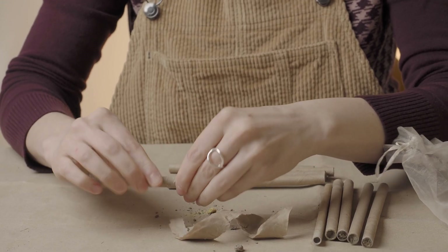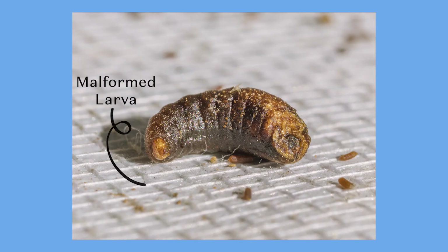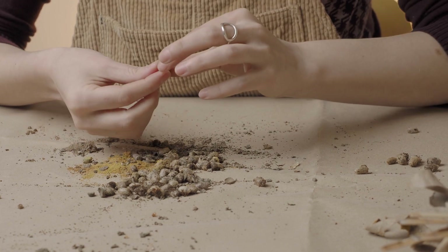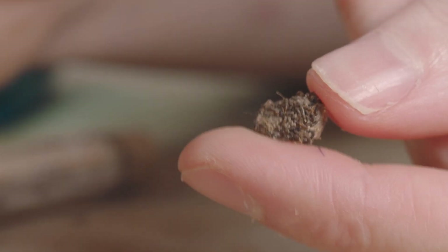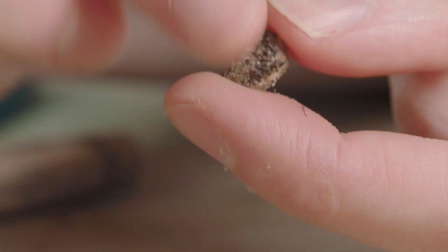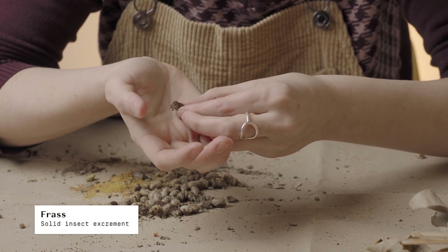Remove the cocoon from the tube. Clean off any excess mud or debris and set aside. Separate any diseased-looking larvae or cocoons that did not develop correctly due to fungal diseases. You may notice debris on the outside — small, round, cylindrical, brown bits. That's just mason bee larval frass, and it's totally normal, to be expected, and nothing to worry about.